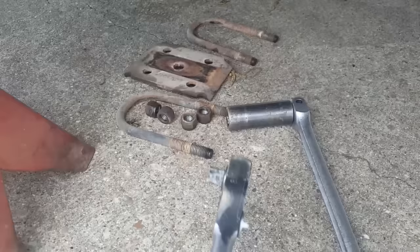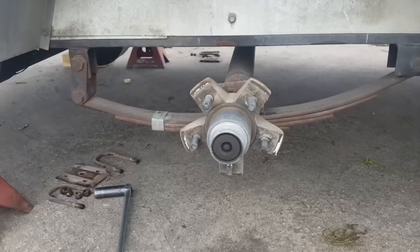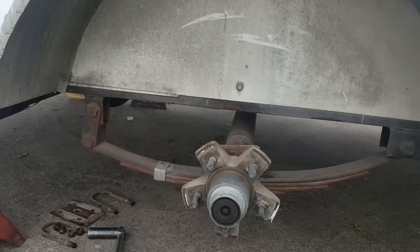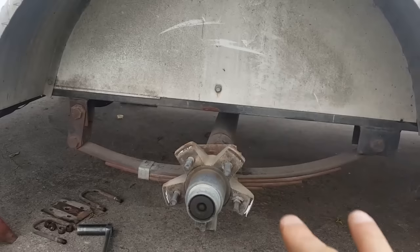Now that I've got it loose, my original plan was to just lift the axle up and slide it out. The problem is I don't think this hub will fit through that gap — if it does it's going to be pretty tight. If it doesn't fit, you're going to have to undo the spring either at the front or rear hanger so it can drop down and you can get the axle off.